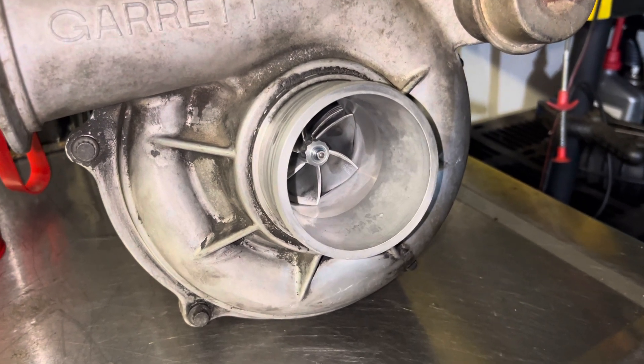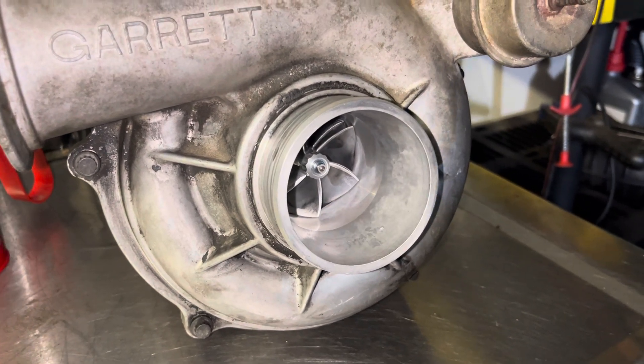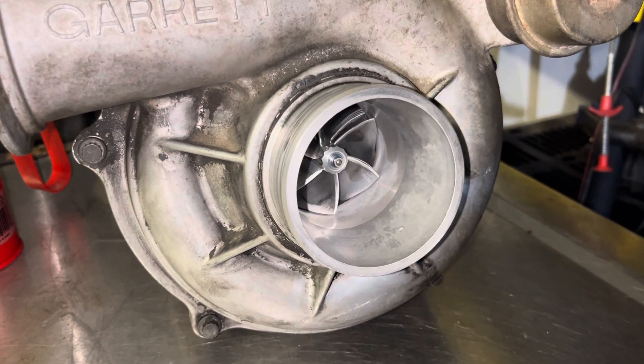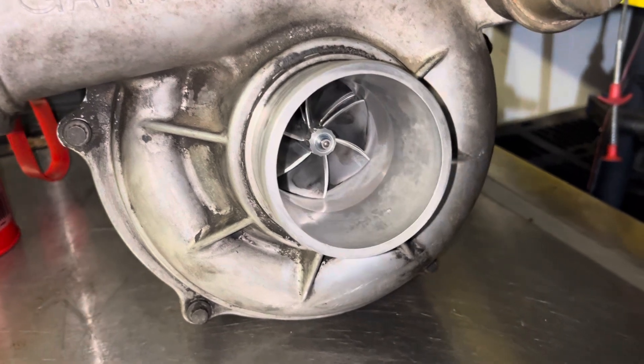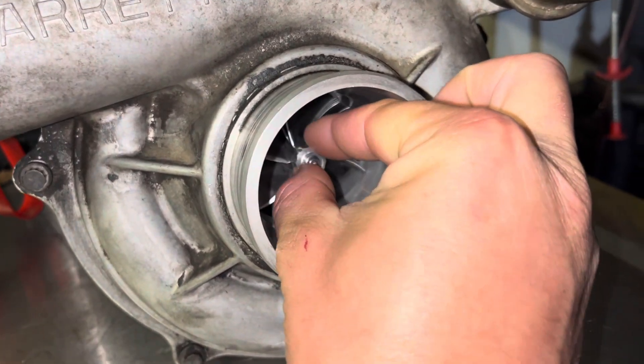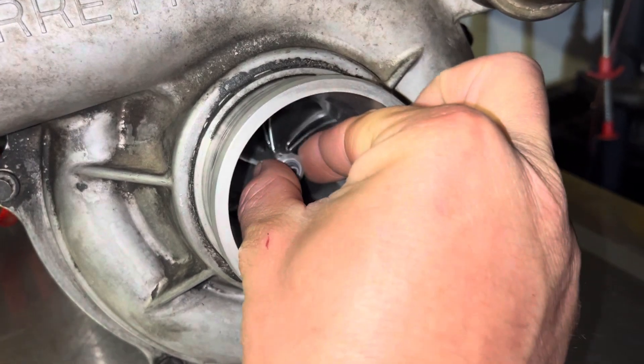Unfortunately, that ball bearing setup has just a little bit of play in it, and we're going to end up swapping it out with yet another KC product, which is going to be the balance center section for the 38R. As you guys can tell, everything is nice and tight still. Spins really freely. No in and out play.